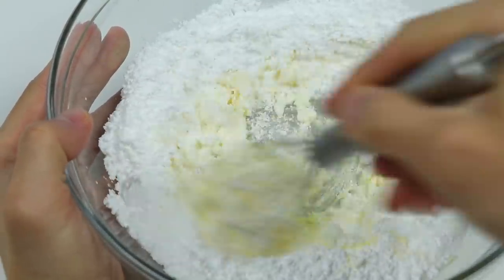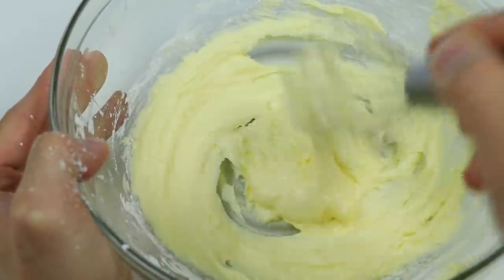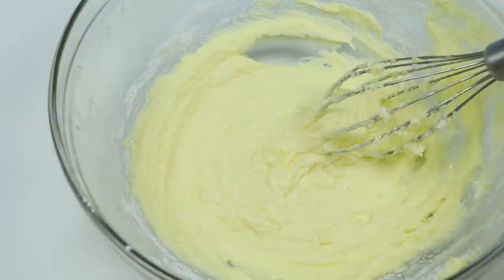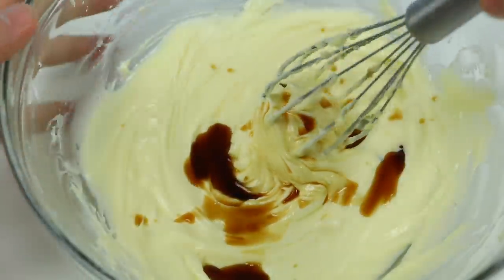This might take a bit, so I'll skip ahead. There we go, much better. Now let's add a teaspoon of vanilla extract for more flavor. Mix this all up.